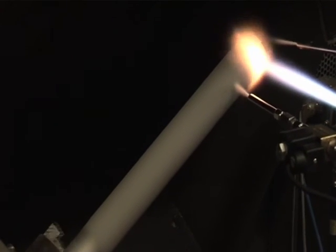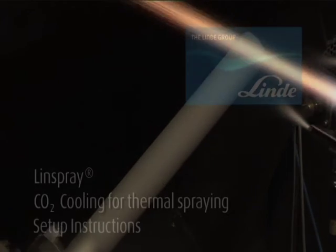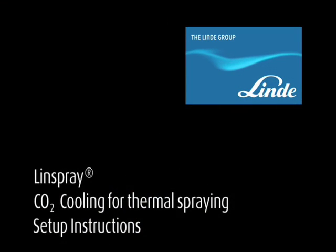If you have any further questions, please feel free to contact the Linde Partner responsible for your needs. For more information, please contact us or visit our website.